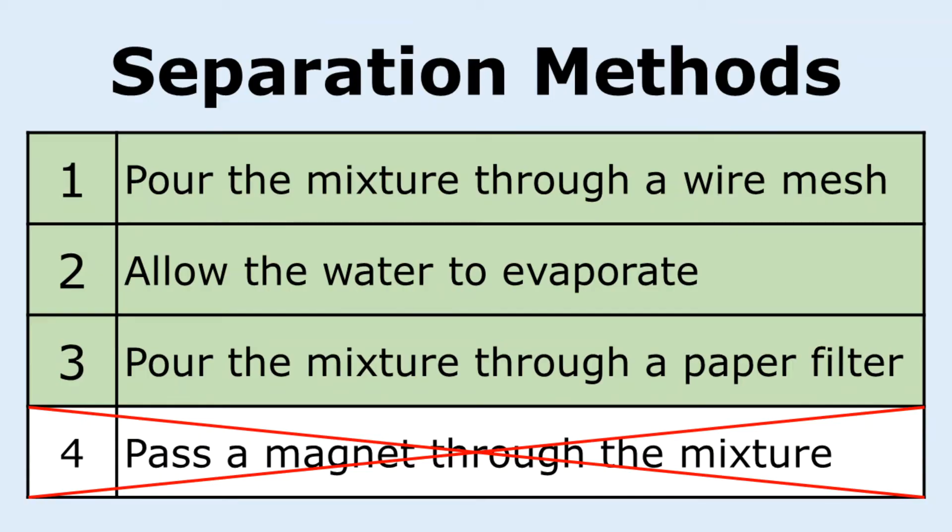So we saw that pouring the mixture through a wire mesh, allowing the water to evaporate, and pouring the mixture through a paper filter all work to separate this mixture. But passing a magnet through the mixture did not work because the gravel was not attracted to the magnet. I'm sure this is what you and your classmates came up with — keep up the great work and I'll see you next time.